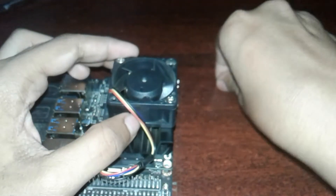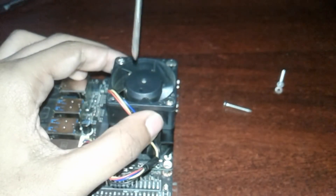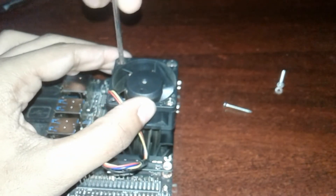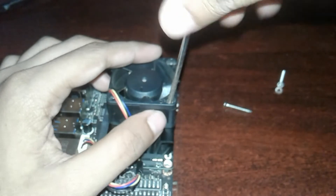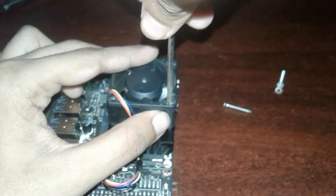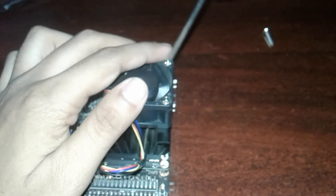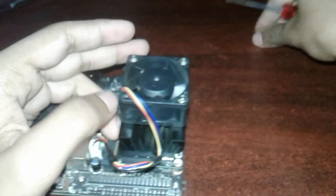Ok, let's keep the screws. You need a star screwdriver. Tighten it.